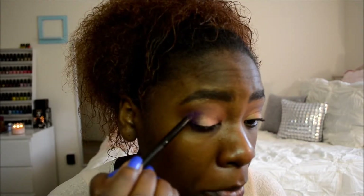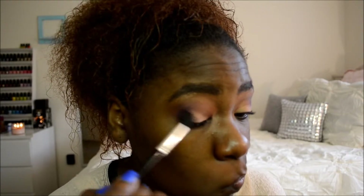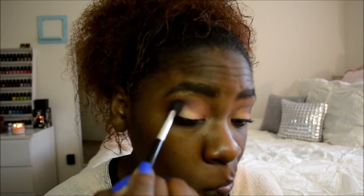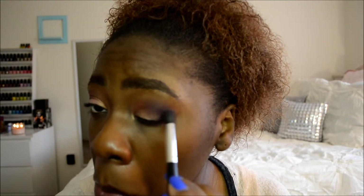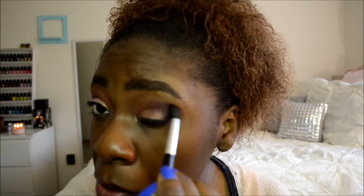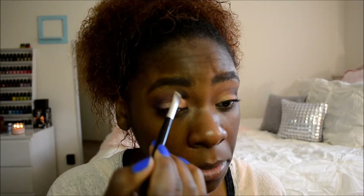Then I'm going to do it over again because I want the color to actually show up. If you have a problem with your eyeshadows not showing up, just repeat the process until you get the desired effect, then blend it out again. I'm going to use Texture to clean up any harsh lines or anything I didn't blend out — I just use the brow color and clean anything up.